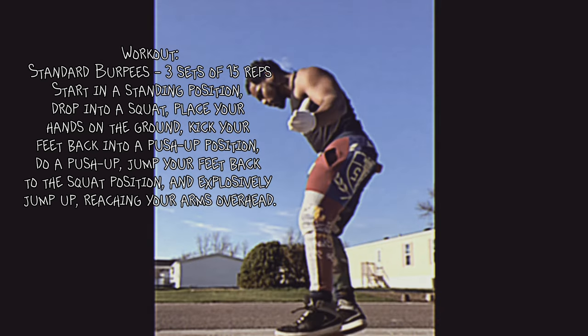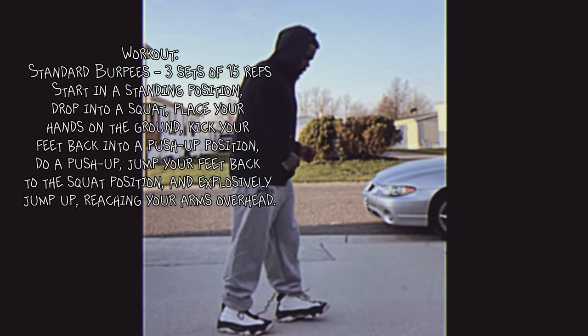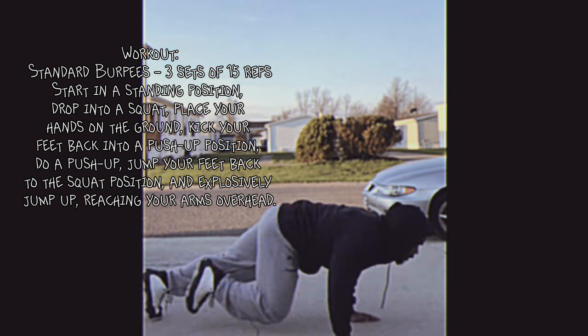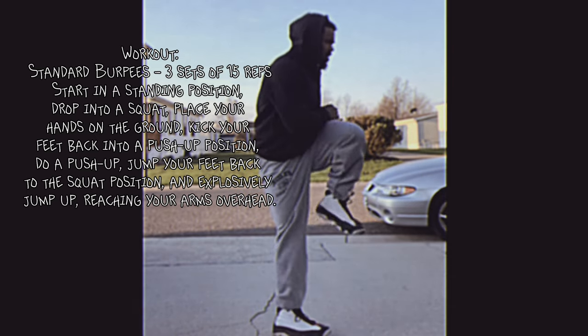Start in a standing position, drop into a squat, place your hands on the ground, kick your feet back into a push-up position. Do a push-up, jump your feet back to the squat position, and explosively jump up, reaching your arms overhead.